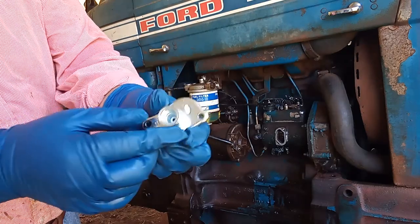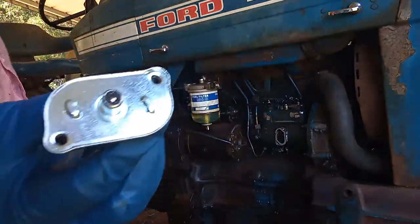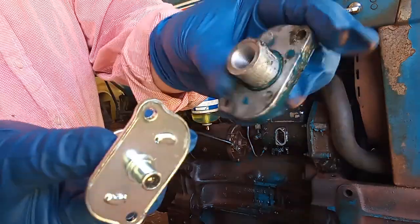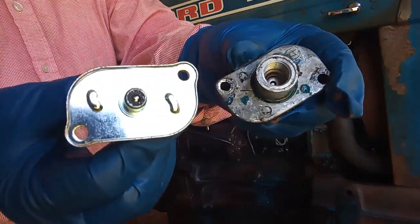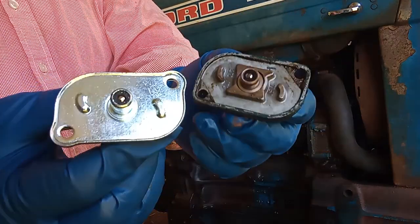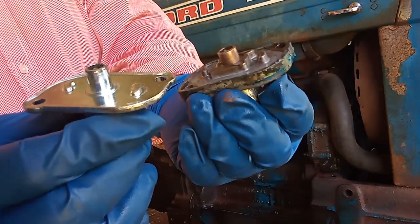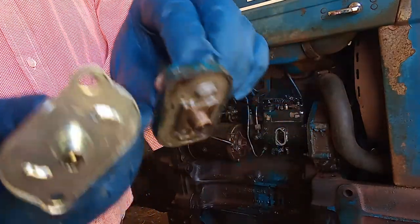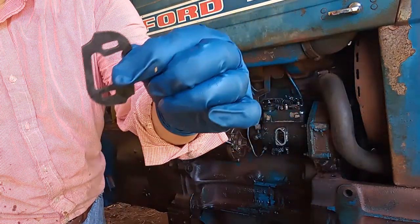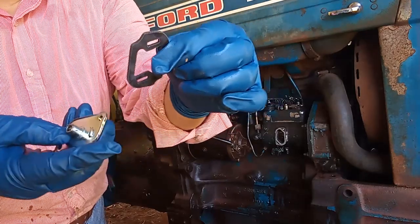I got a new part right here — this is how the new one looks. Comparing it to the old one, they look similar, so let's see if this thing works. This is the new gasket — the new part — so I'm going to put the new gasket in.